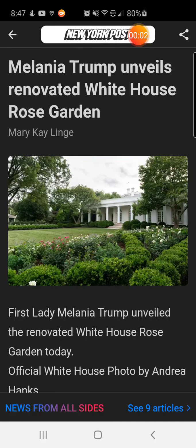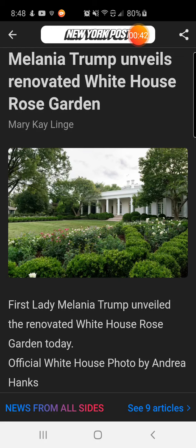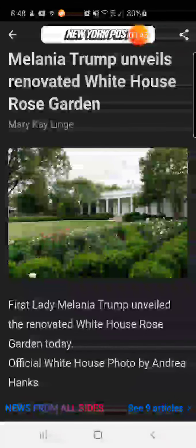Peace everybody, back with another video. This is Melania Trump unveils renovated White House Rose Garden. As you can see in the picture, this is the beautiful rose garden — that was the original way back hundreds of years ago. She restored the rose garden back to its original settings, to when it started a long time ago with Theodore Roosevelt. A lot of people are hating her for it because she decided to put the garden back to its original setting.